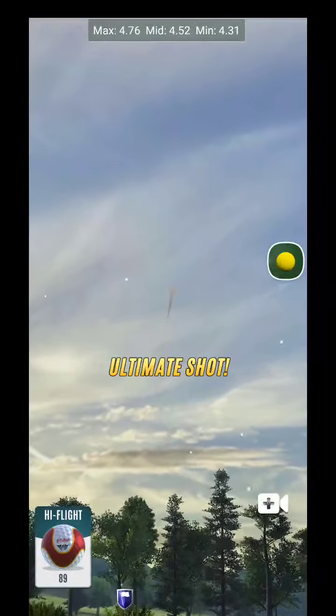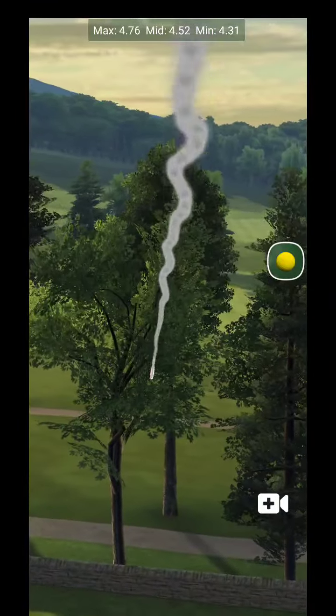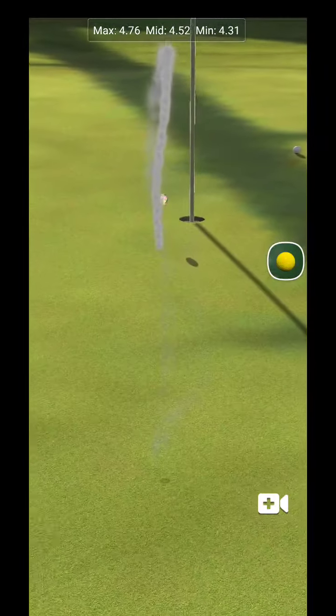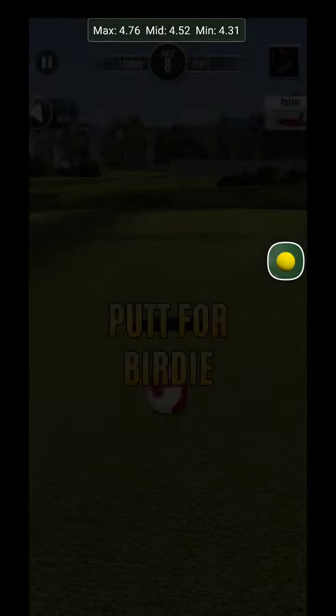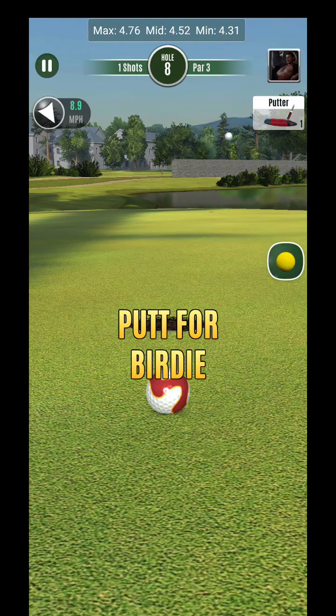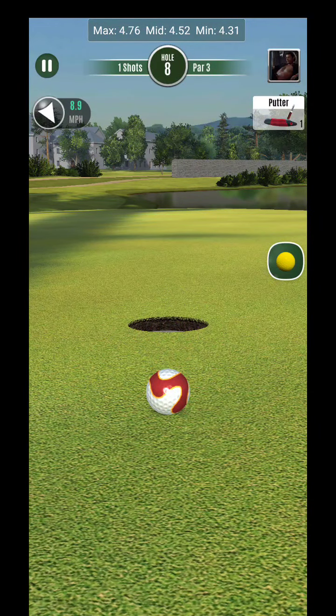It looks pretty good overall - coming in nice and just off the left edge. Just needed a fraction more; if we would have gone just a hair more, good chance we could have made that one.